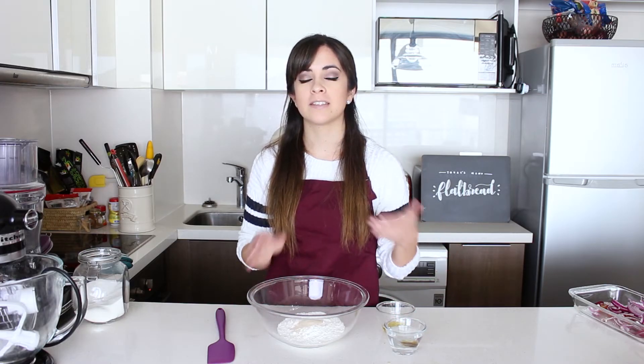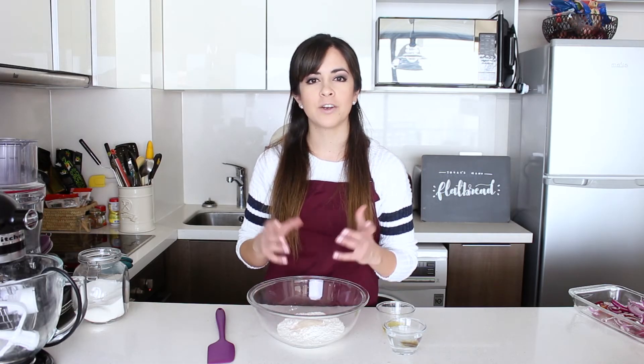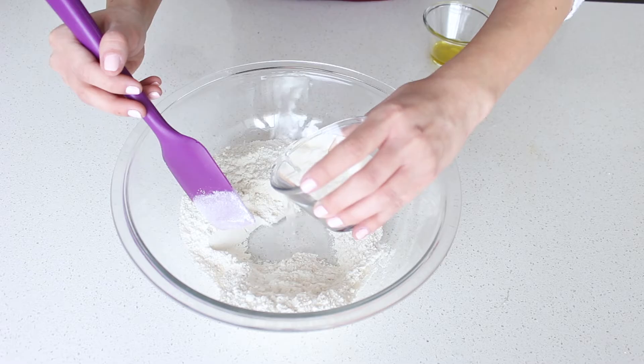Here I have all the ingredients I need for my flatbread: flour, a bit of sugar, salt, and instant or active yeast. I also have some olive oil and some lukewarm water. Lukewarm water should feel just a tiny bit warm — that means it's higher than your body temperature, about 43 degrees Celsius. Because I'm using instant or active yeast, I don't need to mix the yeast with the water and sugar separately to let it activate — we just mix everything together.